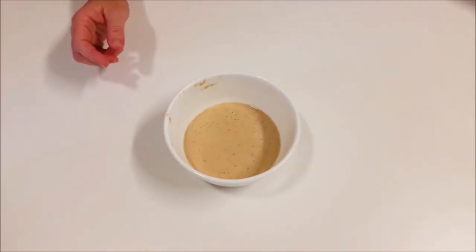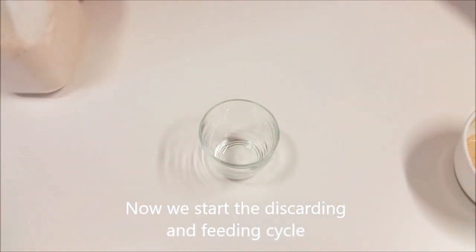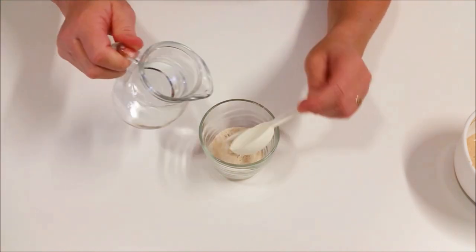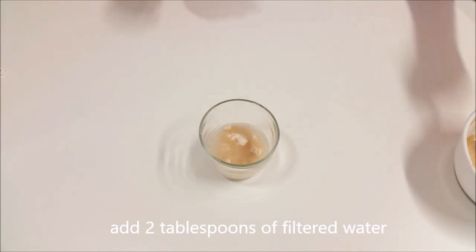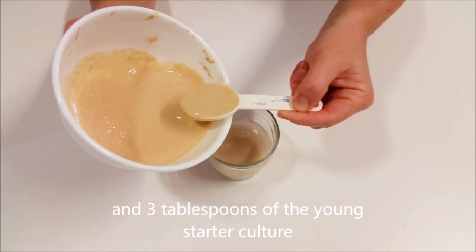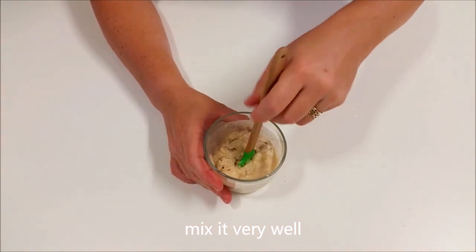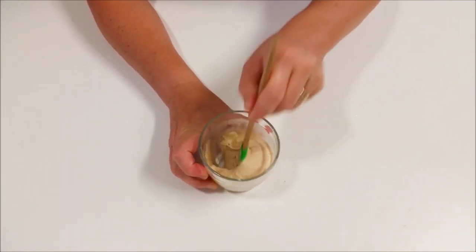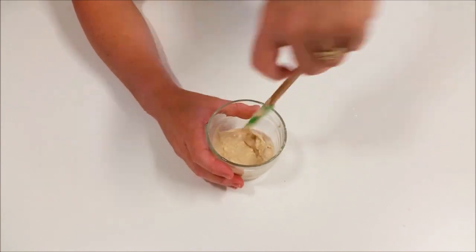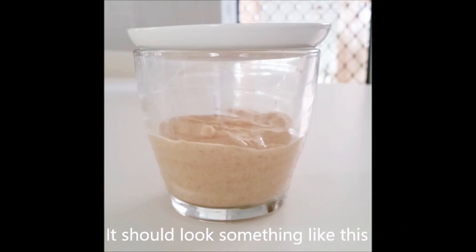Day three — the starter has come alive. It's a bit hard to see, but there are lots more bubbles and it's starting to get a little bit frothy. It's ready now to start feeding. Rather than adding lots of flour to what we've got, we're going to get a clean container and add three tablespoons of flour to that, two tablespoons of filtered water, and only three tablespoons of the existing young starter culture. The reason we do it this way is to keep our quantities under control — otherwise we'd end up with a bucket load. Mix it really really well and scrape down the sides. That's our first feeding cycle.